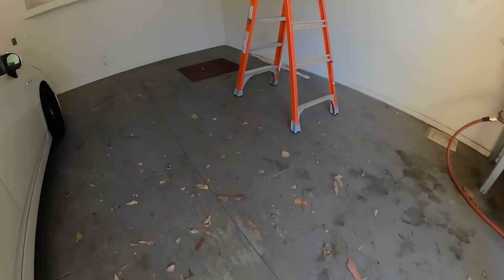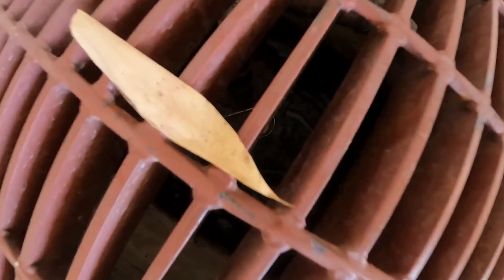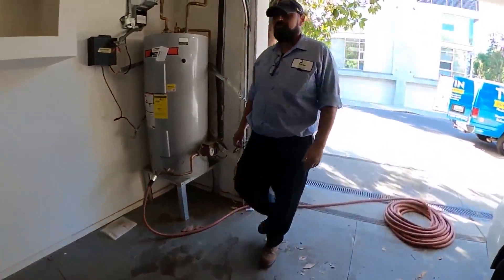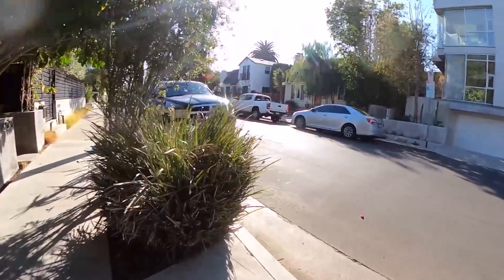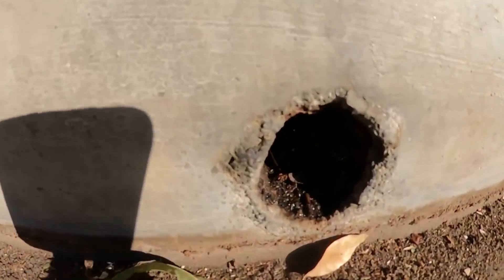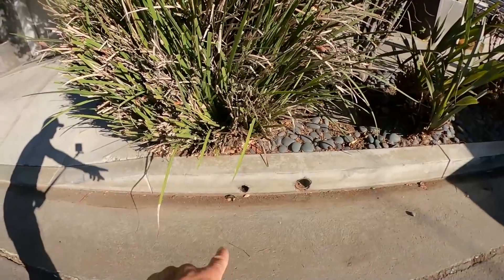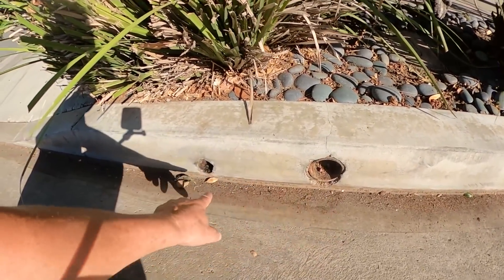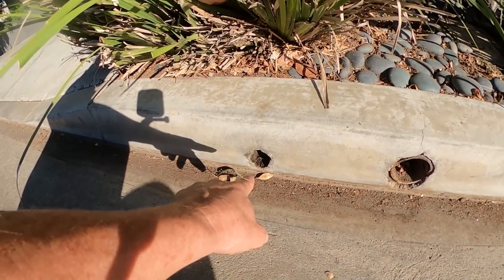We have a drain here — this water actually goes to this pump. There's a discharge line, and I'm assuming it's got to be pumped out to the street. But I'm not seeing any water yet. There's one line there, another line there. I think it's going to come out there. What do you think — out of there or out of there?